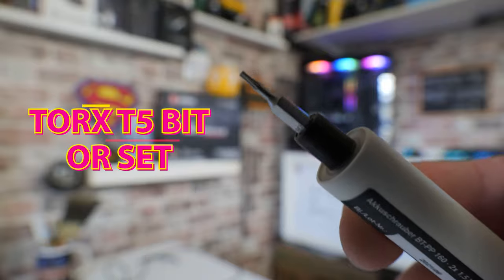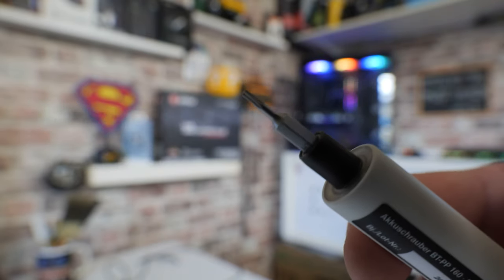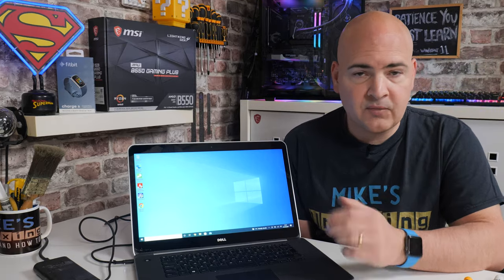There will be some things that you possibly might need when you're doing this. One of which is going to be a Torx T5 screwdriver set or screwdriver bit, for removing the outer frame. You'll also need a PH00 head screwdriver to remove two of the screws underneath, and also to remove things like the mSATA drive should you wish to. If you want to go a little bit deeper and take other things out such as the CPU cooler, the PH00 screwdriver should be absolutely fine for that, but you may need a full set just to be on the safe side.